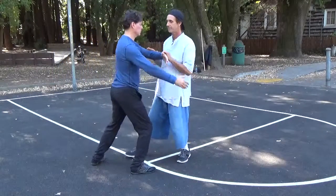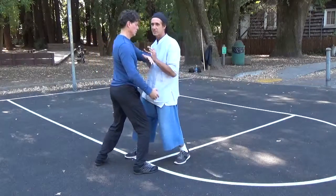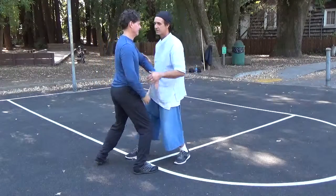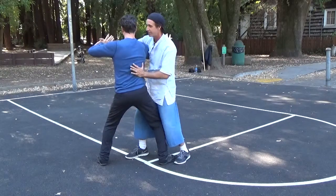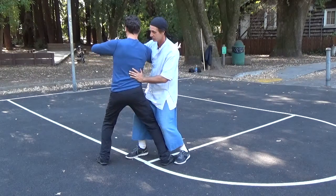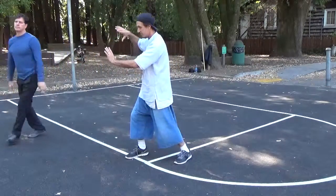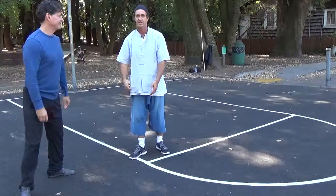I want you to see that each neutralization creates a new posture. I have to neutralize this before I can get my fan through the bat. Otherwise, if I don't, he still has his diagonal flying. So I have to soften my right shoulder, lift my right arm, and push him out. That's the beginning.